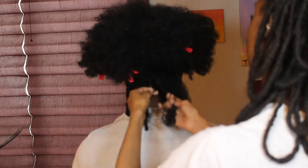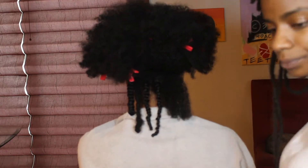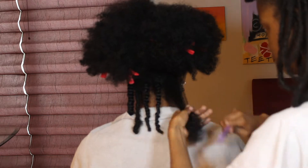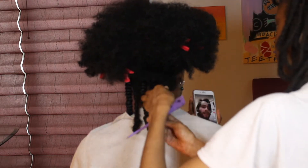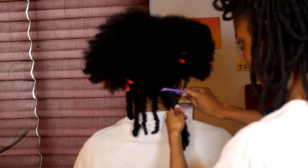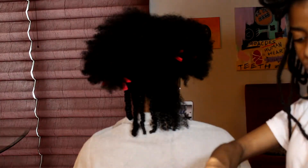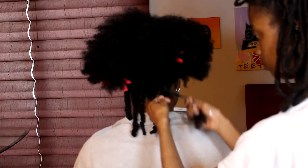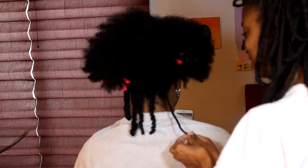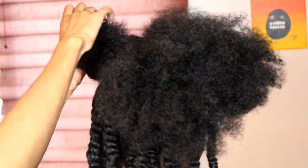Her hair looked great. I'm just doing the bottom section — it was cute, very hair-salon vibes. We were watching TikTok videos, I had Nicki Minaj in the background, it was just a vibe. That's the last section on the bottom and I combed through the ends just to make sure everything's nice and neat.